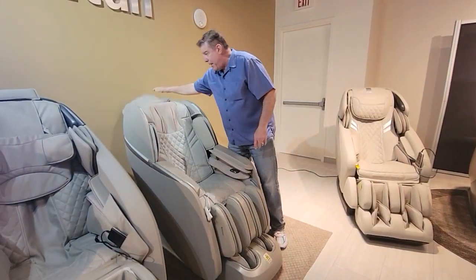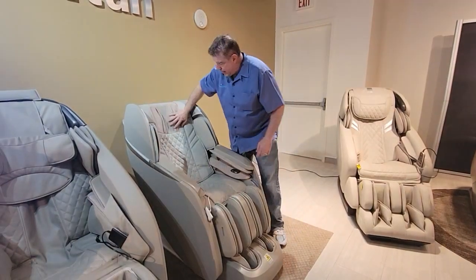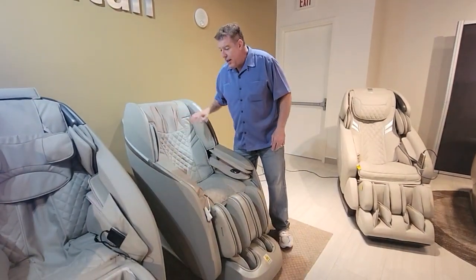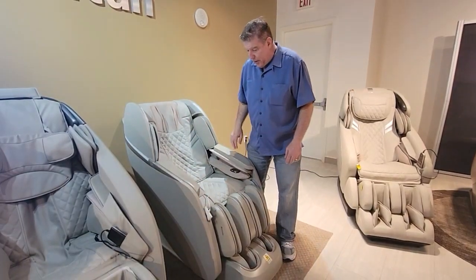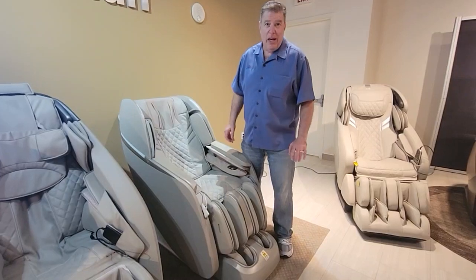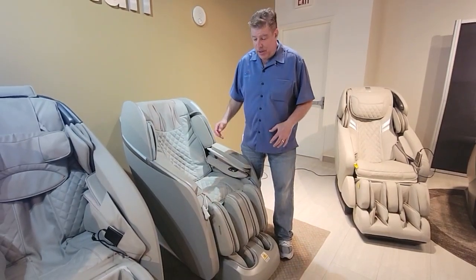You have a little pillow that you lock back so you get a little bit more intense roller — deeper tissue massage to your neck and shoulder. It has the Bluetooth speakers built in, but one of its biggest features that's really nice is what is called the Osaki Chair Doctor feature.